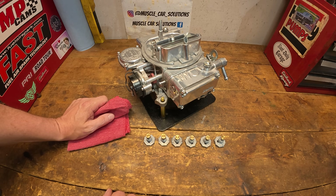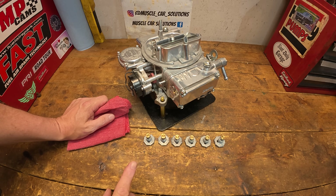Power valve selection should be easy, but in reality it's not. Today I'm going to show you the effects of making a selection and how the engine in my GMC reacts to it.